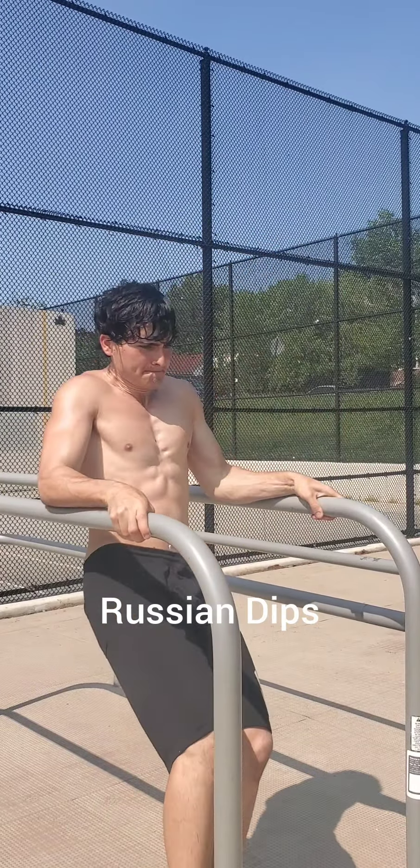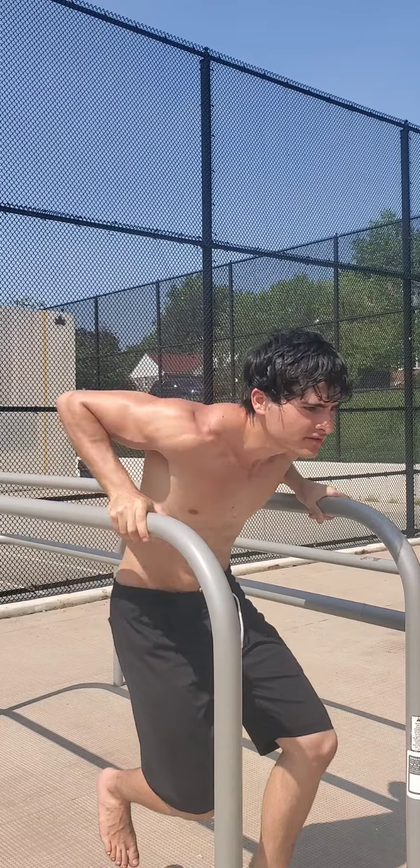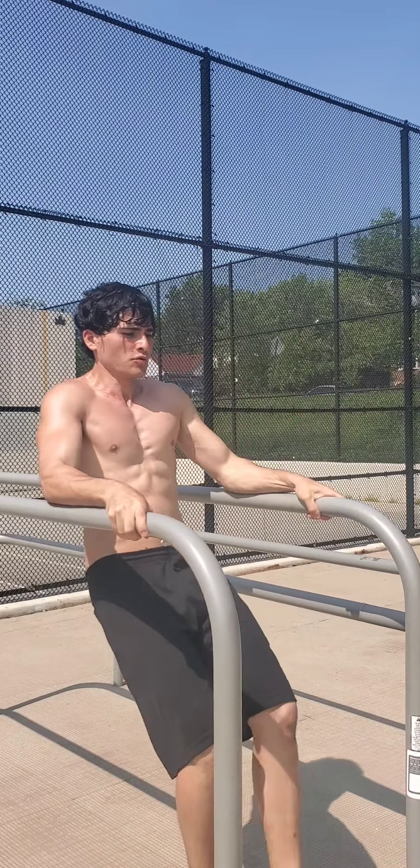This last one isn't a fundamental — it's just fun as fuck. Use it as motivation, because one day you'll be able to do this. And if you want to train like this for 90 days, check out Elite Spider X.